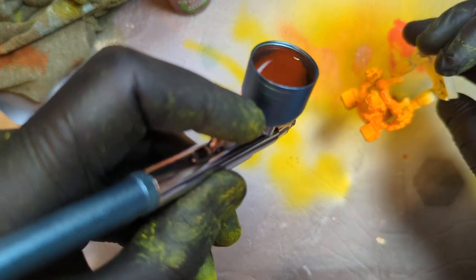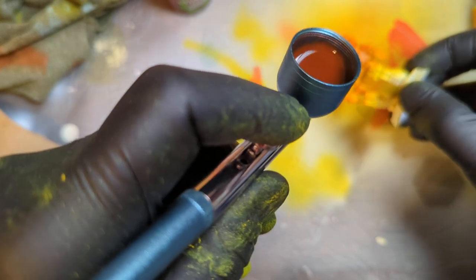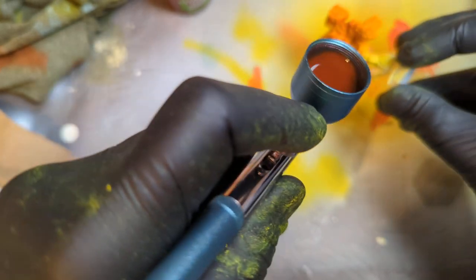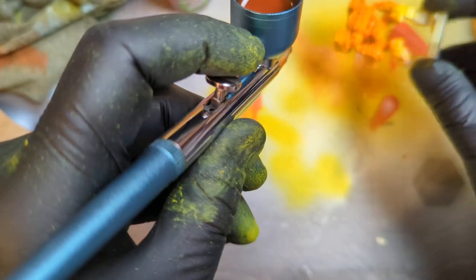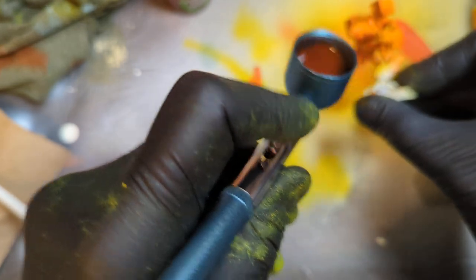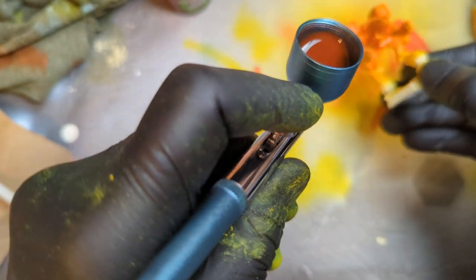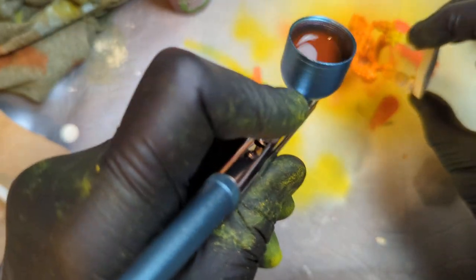I was definitely hoping for almost like a cartoon orange, which maybe we'll get when this dries. If not, no big deal. I kind of like how it's separating a little bit because I thinned it down so much — we're getting a little bit of that sort of wash effect. We'll make sure we darken the shadows and panels on these guys. Yeah, that looks okay.